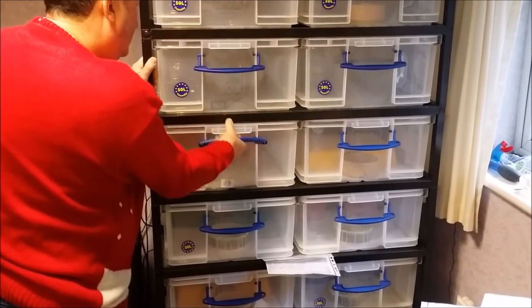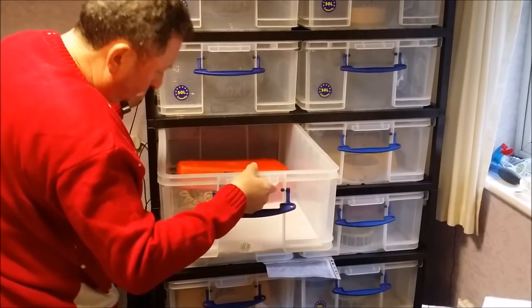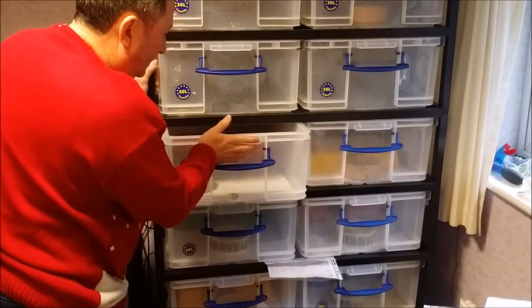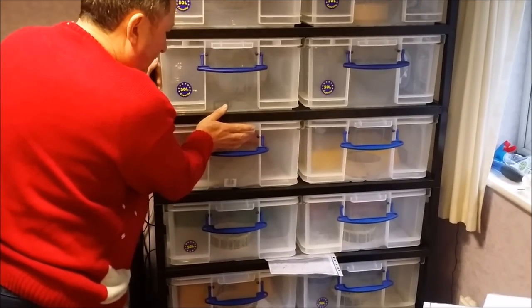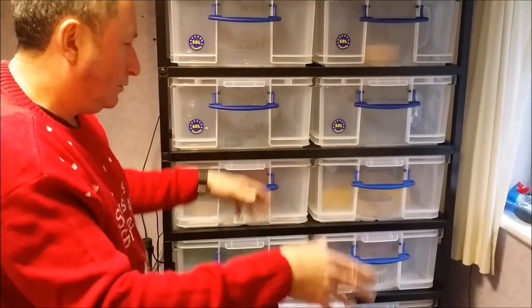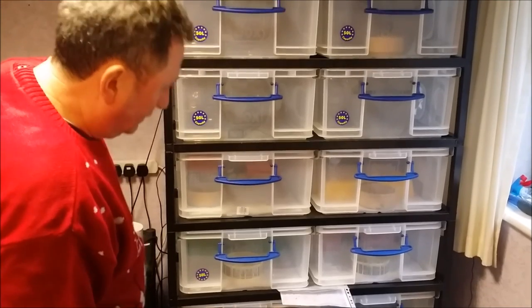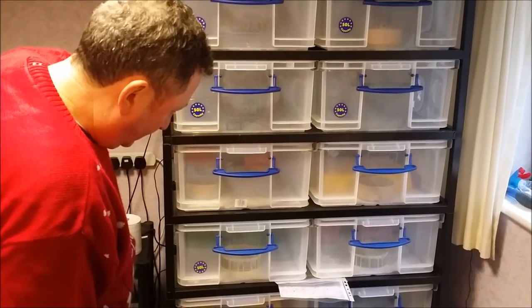I'll just show you one of the females. It's a lot easier for me to feed them and clean them than taking the tub out, putting it on the table and clipping the lid every time. So we're really pleased with it — the snakes seem happy enough.